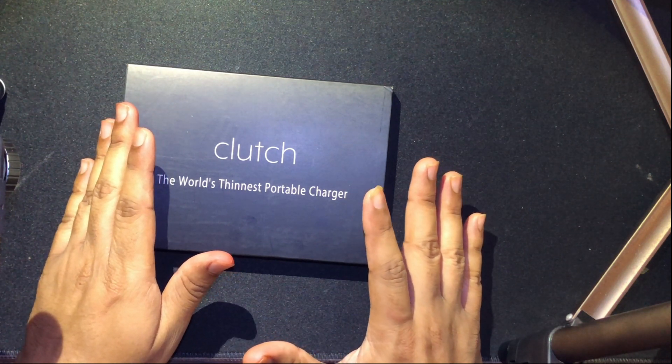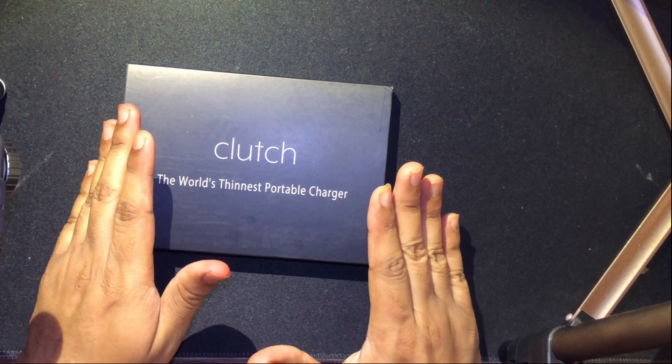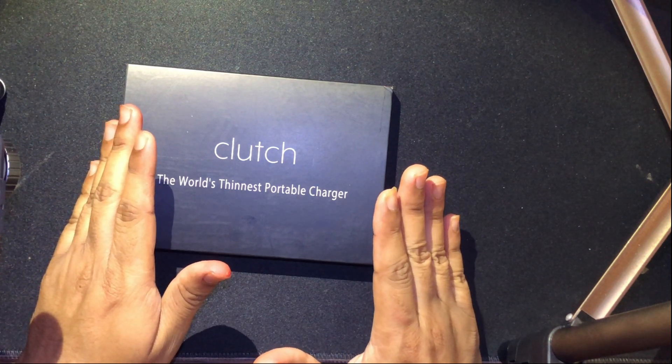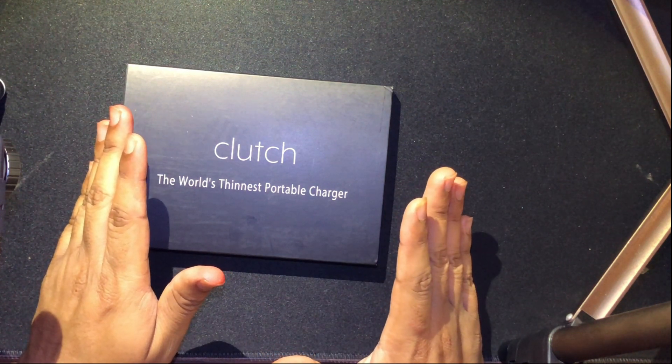It can hold some charge and it does not heat up — though I'm not fully clear on that part yet. When I was looking for a product that slim, this one just popped up on Amazon.